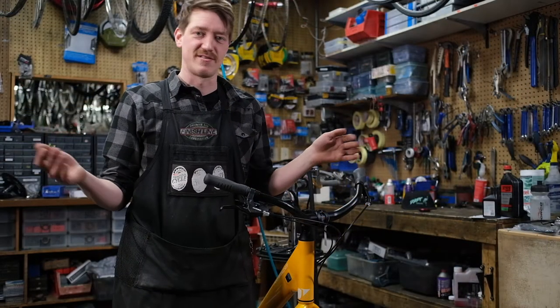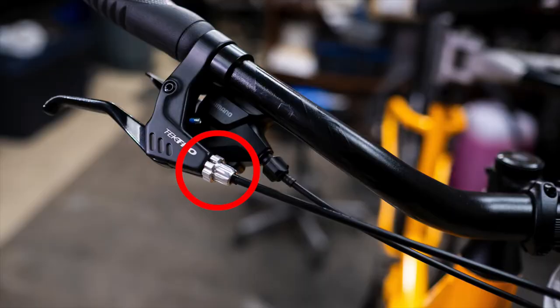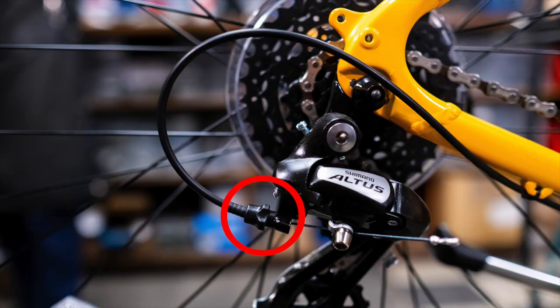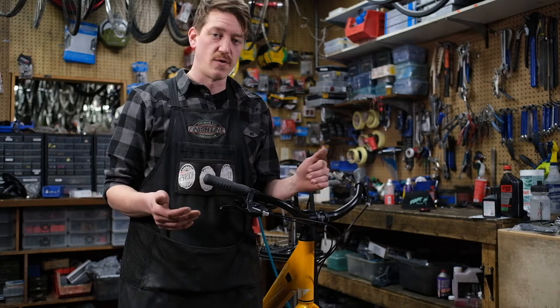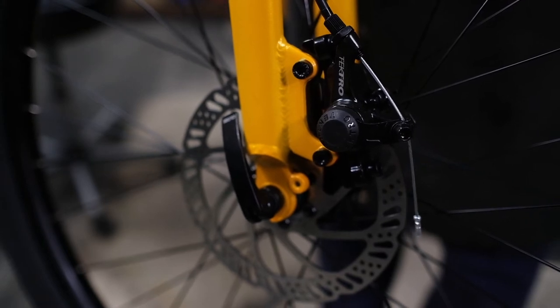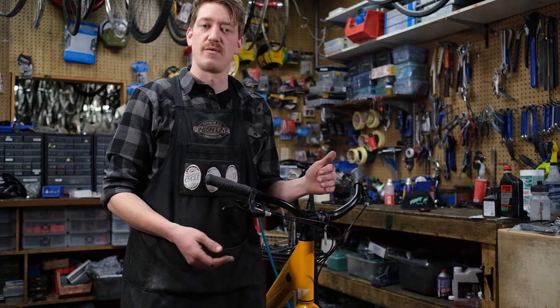What is a barrel adjuster? What does it do? You'll often find a barrel adjuster on your brake lever, your shift lever, or sometimes on the brake itself or the derailleur. All barrel adjusters are doing is adjusting cable tension — making it tighter or looser. We're going to go over how to make the cable tighter, how to make it looser, and where to have your barrel adjuster when setting the brake or setting the gear.